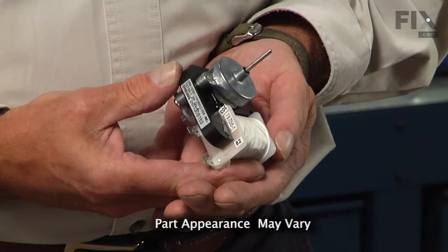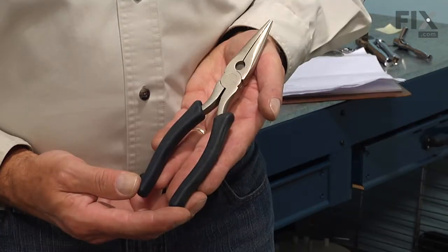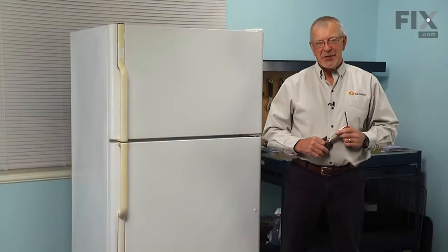Today we're going to show you how to change the evaporator fan motor on your refrigerator, and it's a really easy job. All we're going to need is a quarter inch nut driver and a pair of needle nose pliers. Let me show you how we do it.